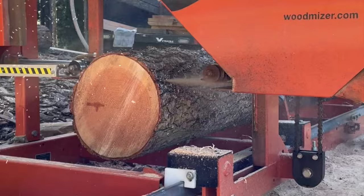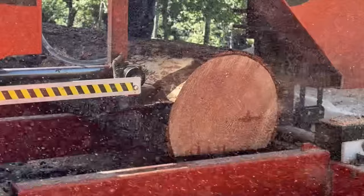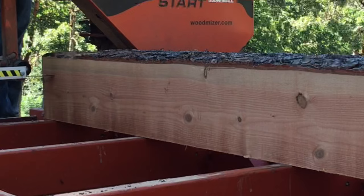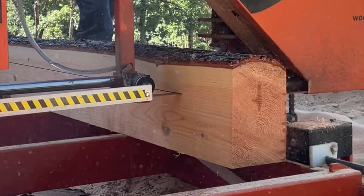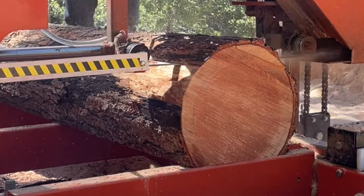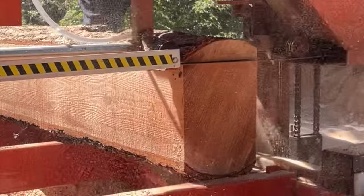I'm starting my cuts so deep on this one because it's been dead for a while — it has bug holes and some light degradation in the outer sapwood. Those wide outer cuts will make better firewood, and we'll just high-grade the good stuff out of the middle. This dry bug-killed doug fir cuts so slow, and I don't notice any difference in cutting speed whether I have lube on the blade or not. On this log I'm not using any.